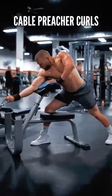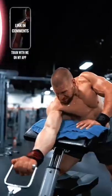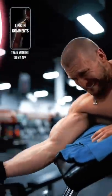Cable preacher curls. Here's the trick to these: as you curl, you must keep your arm in line with the cable. Doing this will ensure that the tension remains on the biceps.